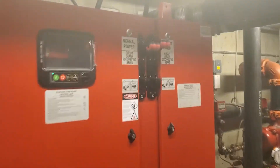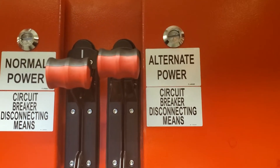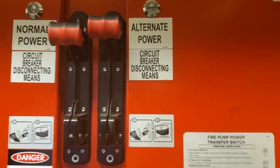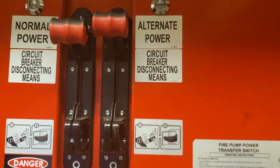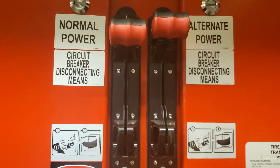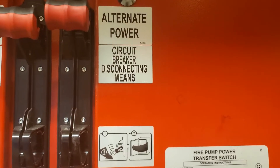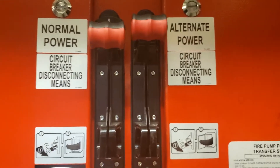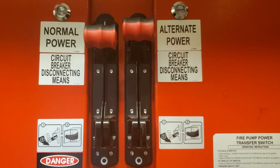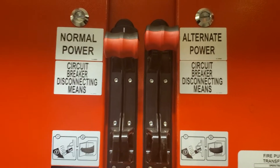We'll turn off the alternate power first and then the normal power. The alternate power is another generator that will sense a power loss — if I turn off normal power first, the alternate generator will kick on and send signals to the panel. It shouldn't be started for nothing; it should always be a planned start.